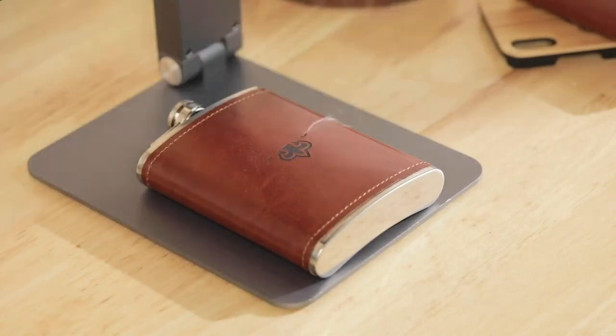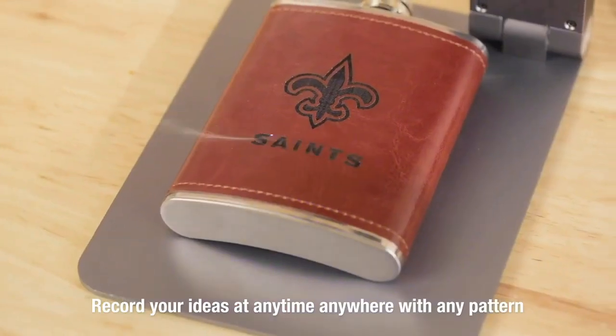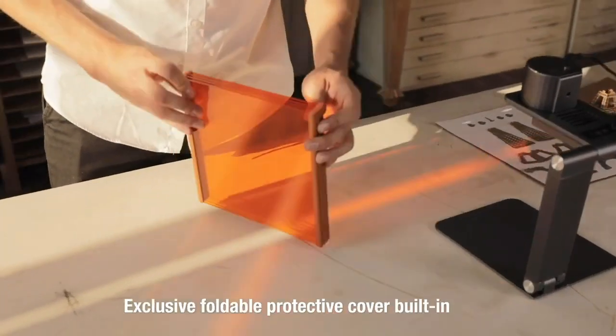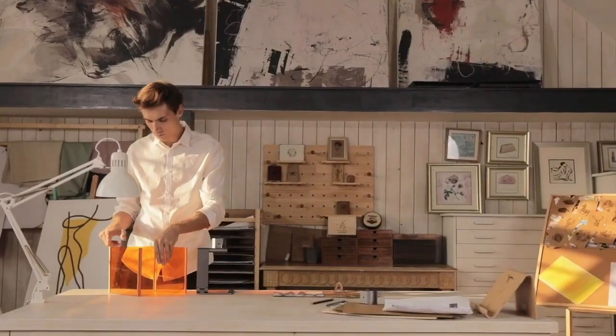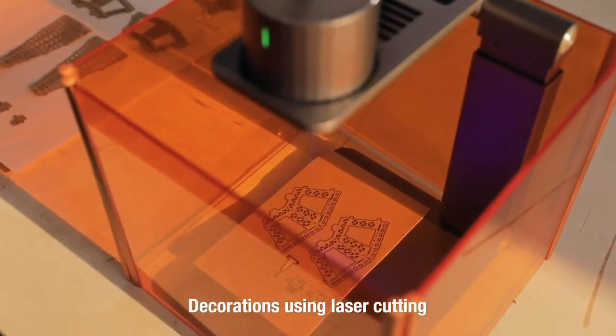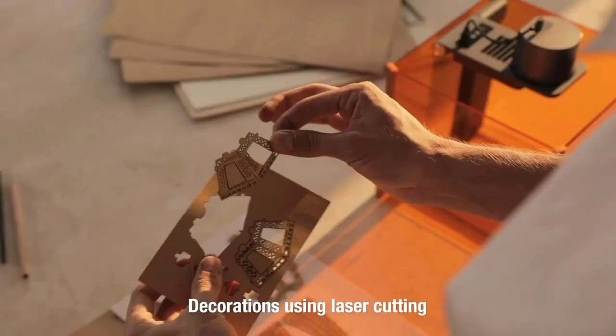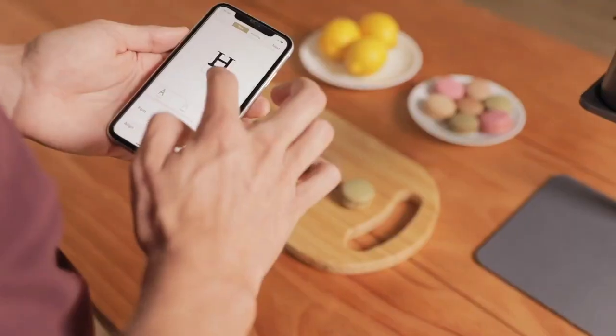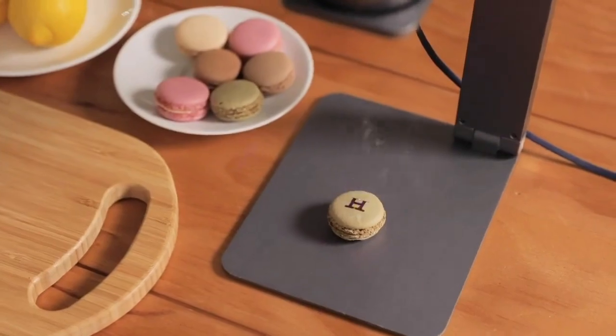There are no restrictions on LaserPekker. Record your ideas at any time, anywhere, with any pattern and style. An exclusive foldable protective cover provides better protection and user experience. You can also use it to cut out models from cardboard or blanket. With LaserPekker, you can decorate your home or even your loved ones — make the ordinary day become extraordinary.